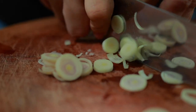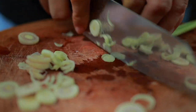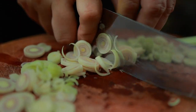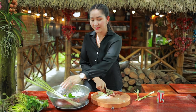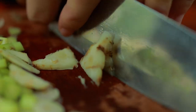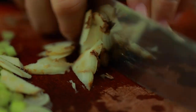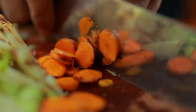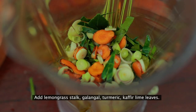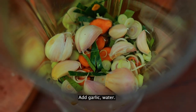I slice lemon grass. When I cook, I add the eggs. I add a little butter, then I add the beef and garlic with a little bit of water.